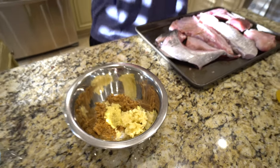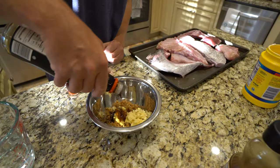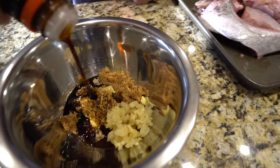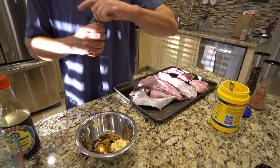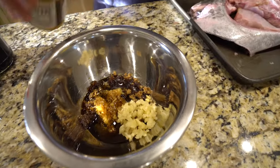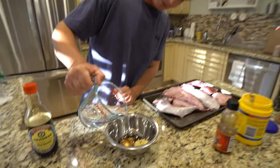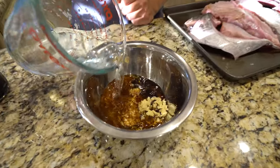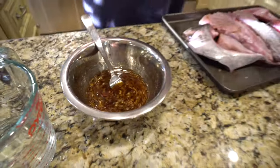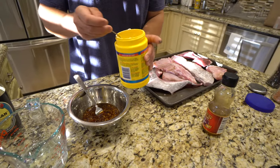Now we're going to do about a quarter cup of soy. We're going to do a little bit of sesame oil, just to taste. This is three quarters of a cup of water — add a little bit first. Give this a good mix. We're going to add some cornstarch to thicken this up.